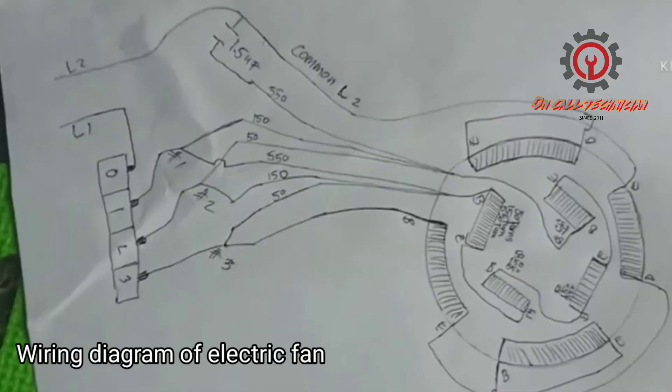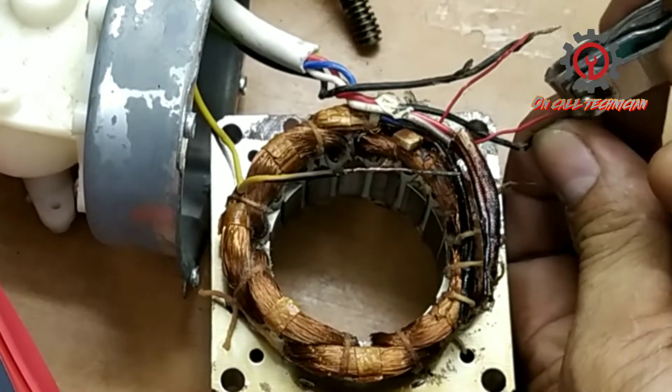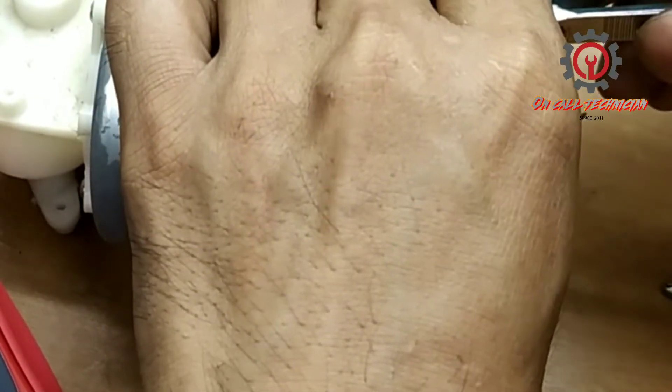Tanggalin natin yung original — and here is the busted fuse.